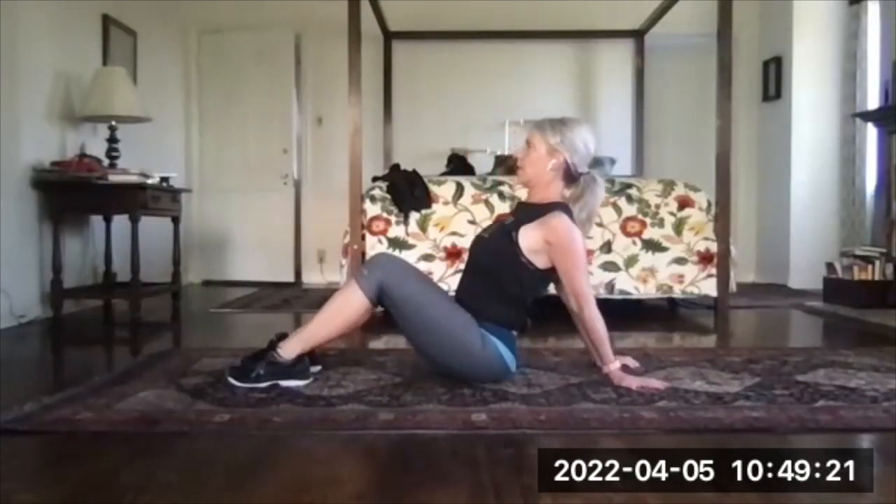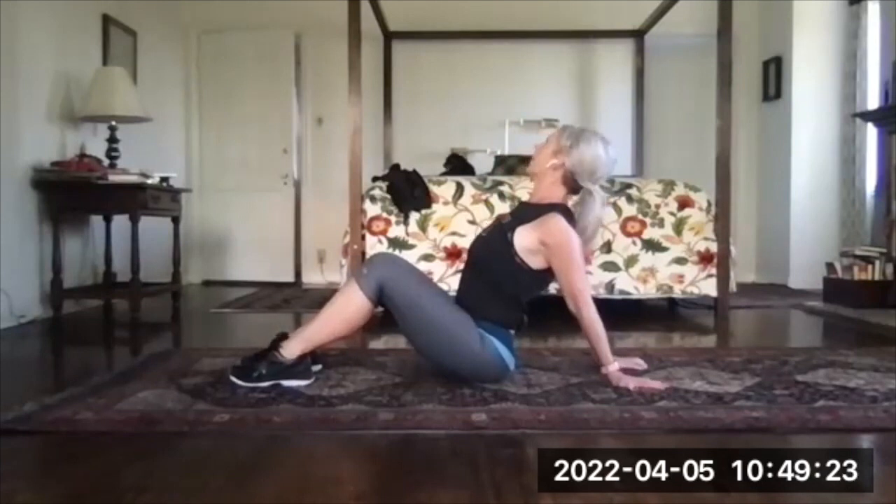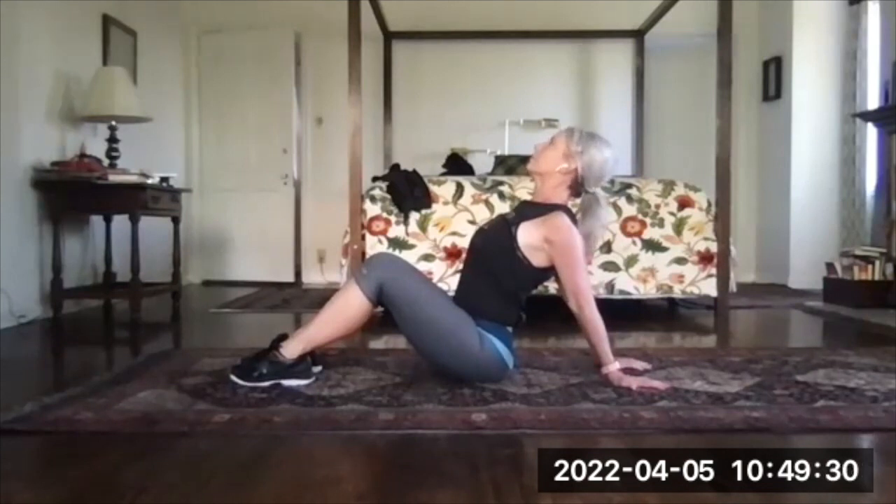Sit comfortably, hands behind you, fingertips pointed away, and then push your chest forward and up. Always have this one on the list. Pull your shoulder blades together.